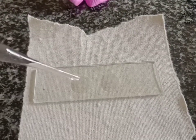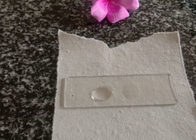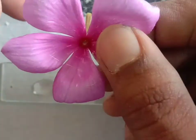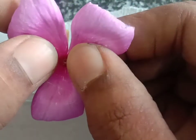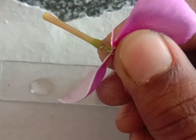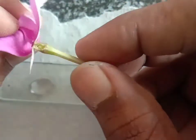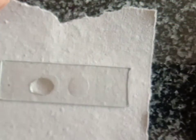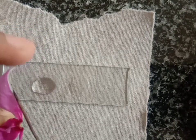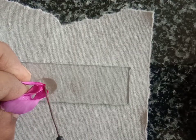Take 1 to 2 drops on the slide and take a Vinca rosea flower as a pollen source. Tear the flower like this. Now take a needle and dust the pollen grains on the slide with the help of the needle.